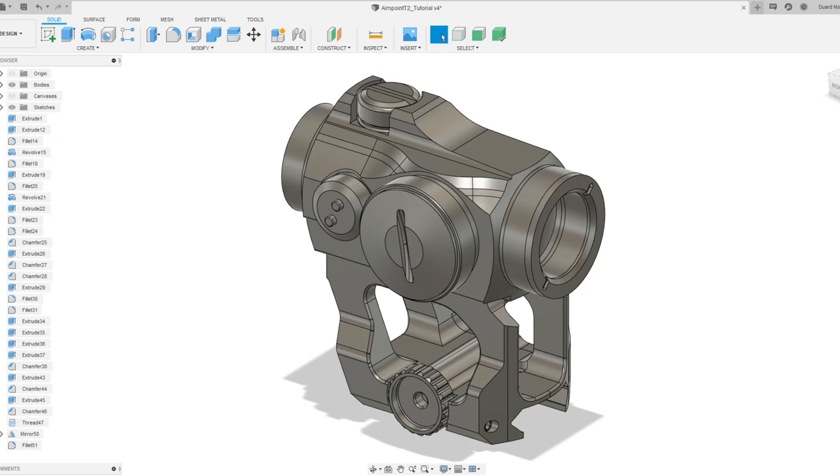Welcome back to the channel. We'll be modeling the Aimpoint 22 today — it's part of a bigger project I'm working on. So we'll just go along; it's going to be a raw video again, you'll see all the mistakes that I make. In the previous video we made this leap mount — there will be a link on screen to that. If you haven't seen it yet, we'll use that to make sure the scale is aligned correctly. If you learn something out of this or enjoy this video, please comment, like, subscribe.